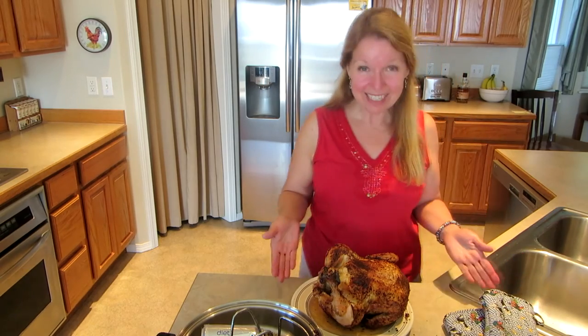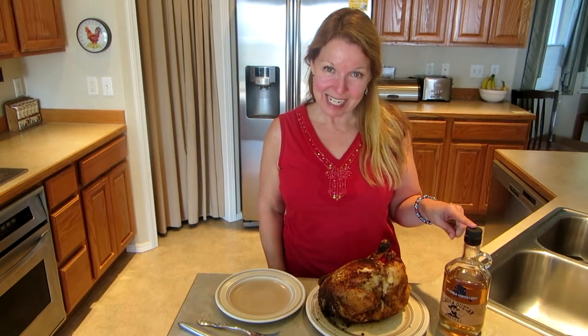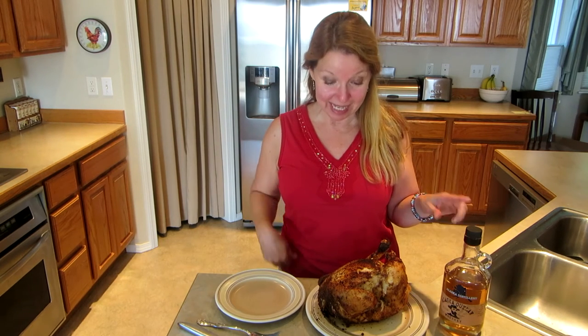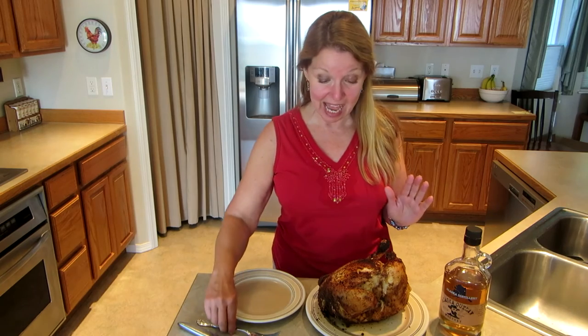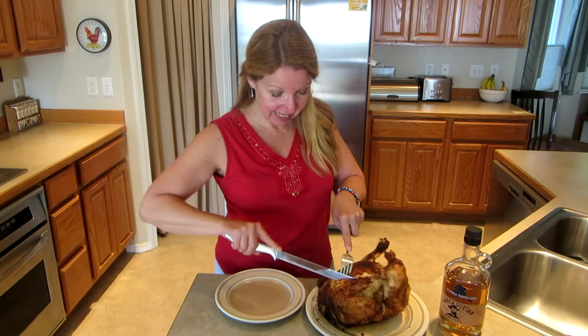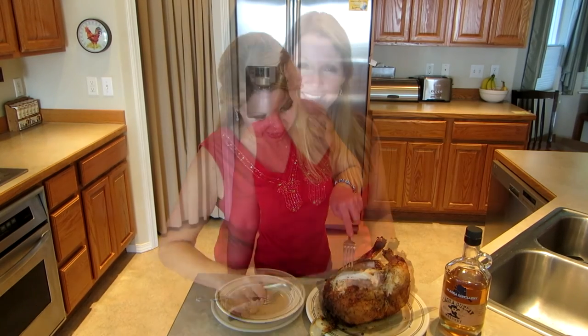And there it is. Thanks to my special ingredient of Alaska Distillery Alaska Outlaw Whiskey, this chicken is exquisite. How tender it is. Learn more at AlaskaGranny.com and please subscribe to the AlaskaGranny channel.